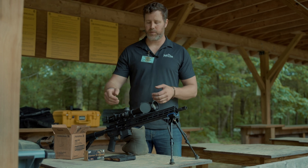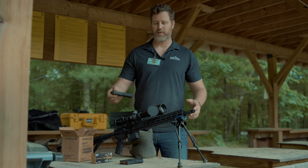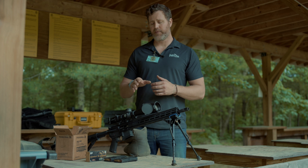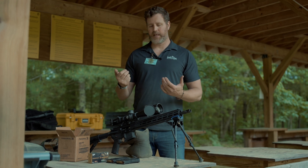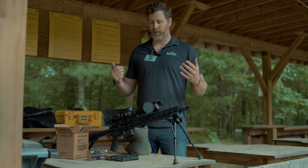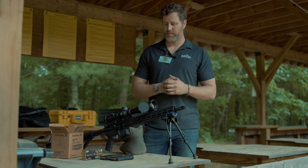The way we typically do this: three rounds for rough zero — one round into the berm, one round on paper, one round to adjust into the landing zone. After that, five rounds for record. Every barrel is a little different; some need more seasoning, some shoot right out of the gate. There's also some human error — shooting 24 of these a day is about the upper limit. But to date, every single LPR that's left the factory has shot sub-MOA.